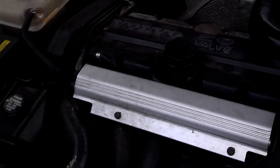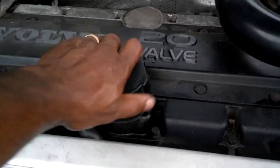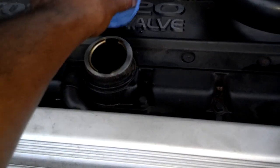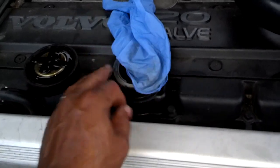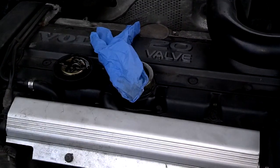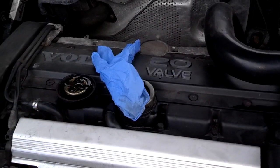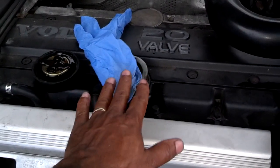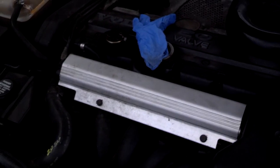Another test that may be more accurate is to take the oil filler cap off the motor, put a rubber glove over the oil filler neck while the vehicle is running, and put a rubber band on it to keep it in place. If the glove blows up, the system is clogged and causing pressure to build in the motor. If the system is in good condition, it will suck the glove down or at least not inflate it.